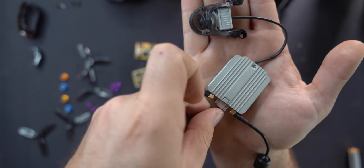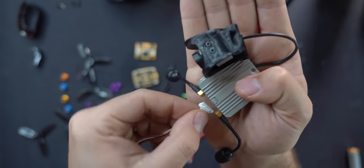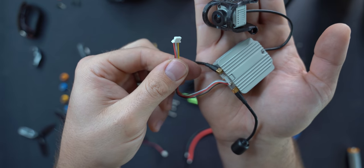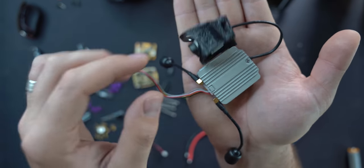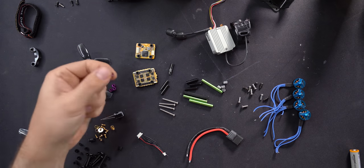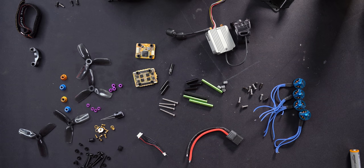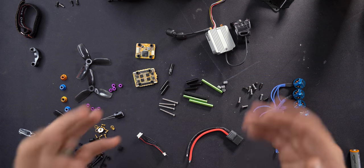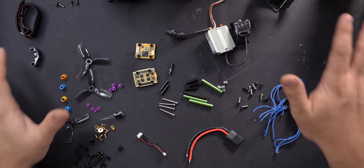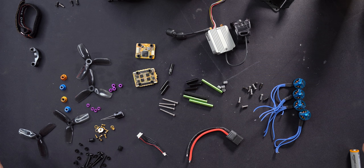There's one cable that plugs into the back of the air unit and plugs directly into the flight controller — super convenient to assemble. All the links for everything are in the description as affiliate links, with a few alternatives in case something's out of stock. This is all the stuff you need to build a Shen Drone Squirt.